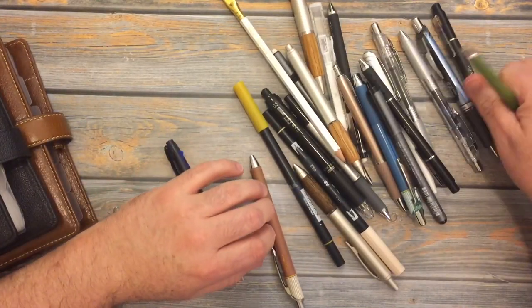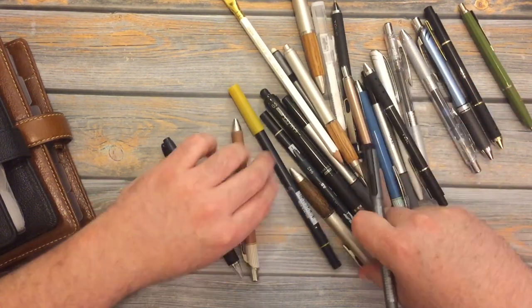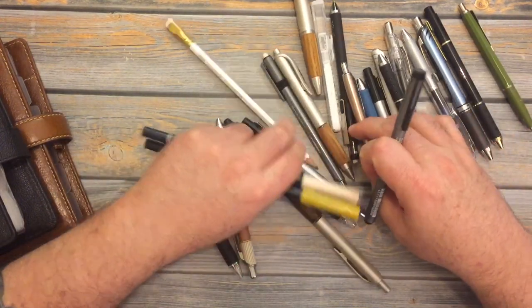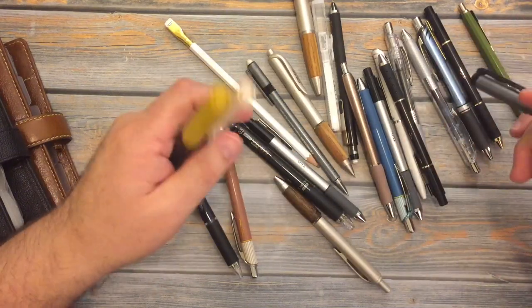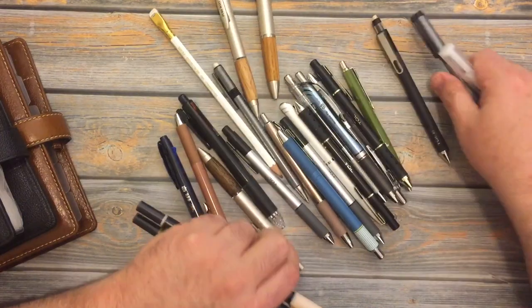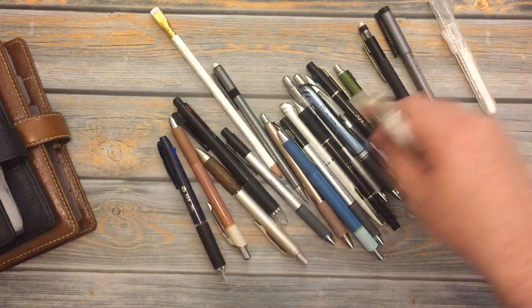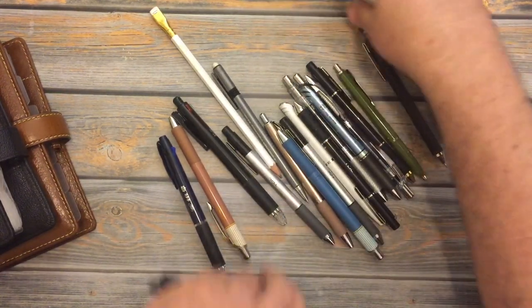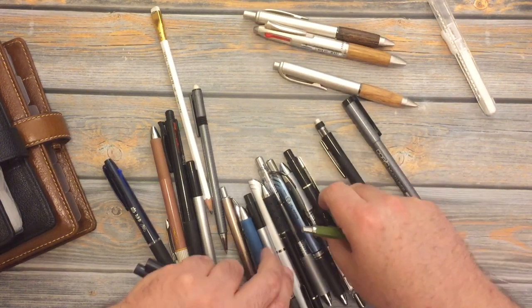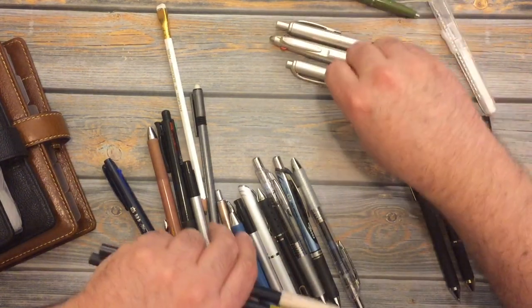I've got a variety: I have ballpoint, I have gel, I have felt tip, I have Tombow dual brush markers, I've got mechanical pencils, regular pencils — lots of different items. This is crazy to have this many pens in one pen pouch. What I'll do is group them by brand — that would be the easiest way to do it.